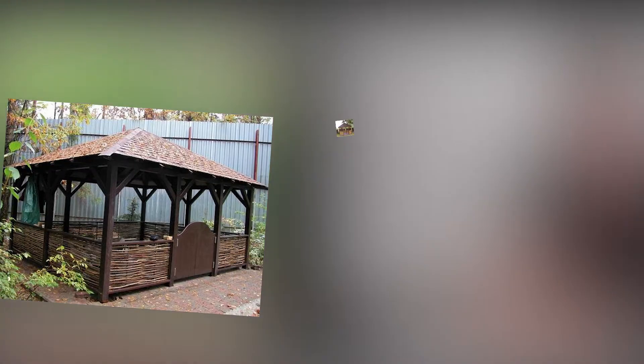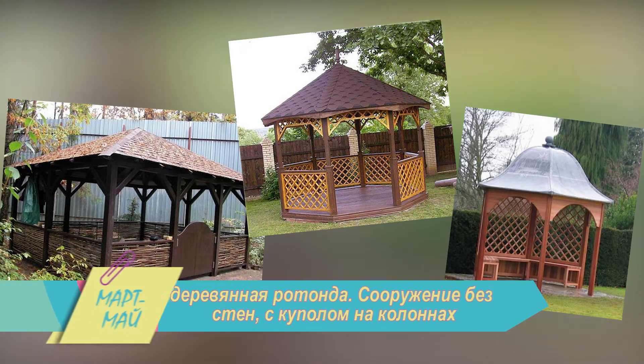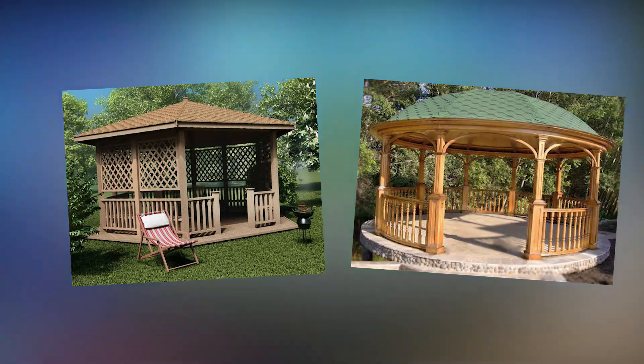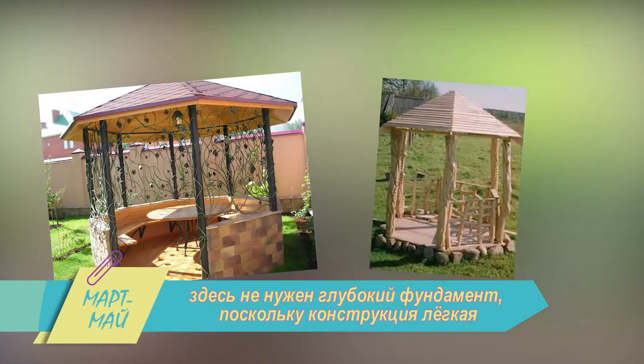Далее варианты чуть сложнее, однако более основательные. Например, деревянная ротонда – сооружение без стен, с куполом на колоннах. Проемы обычно завешивают шторами или заматывают плотной пленкой. В пользу такой беседки говорит то, что построить ее можно за несколько дней. Здесь не нужен глубокий фундамент, поскольку конструкция легкая, и возводить ее допускается на любых грунтах.